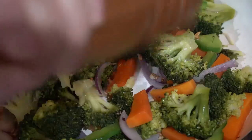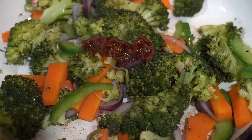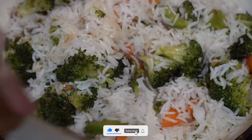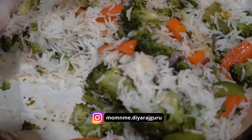Then add salt, black pepper, one tablespoon of chazwan sauce, and add rice — mix and enjoy! I love this hot and spicy stir fried rice. Have you ever tried a similar recipe? Do let me know in the comments.